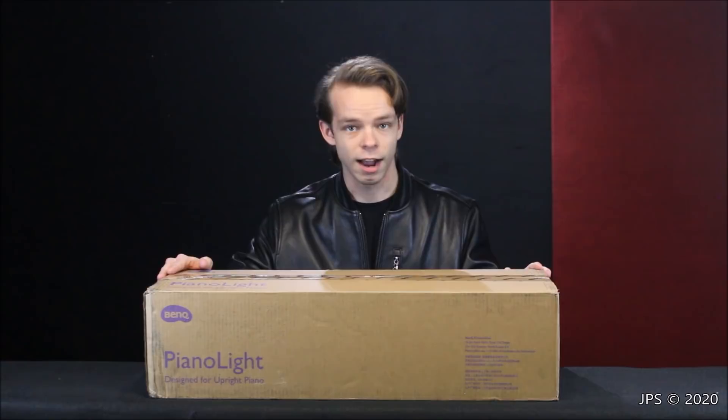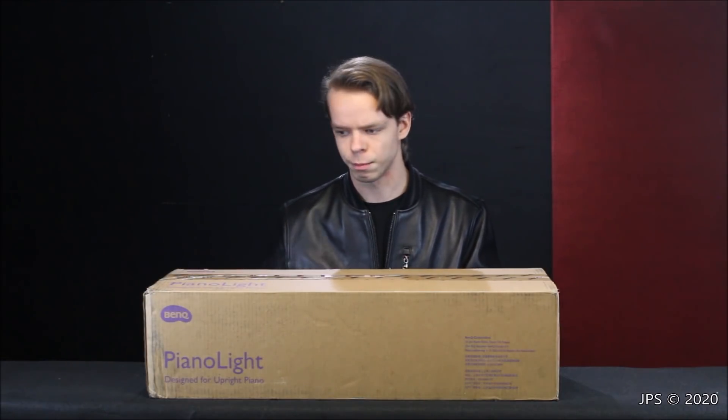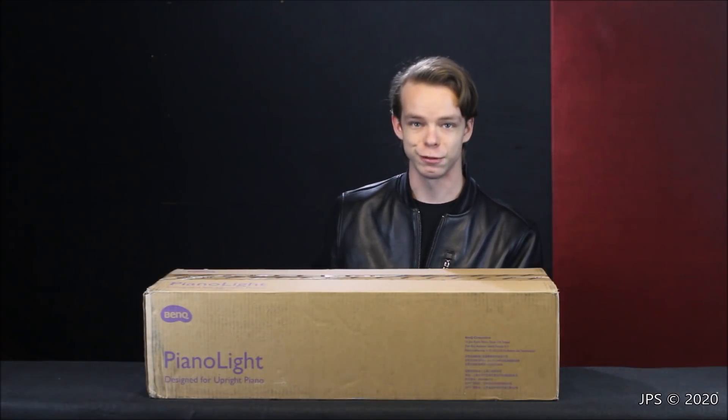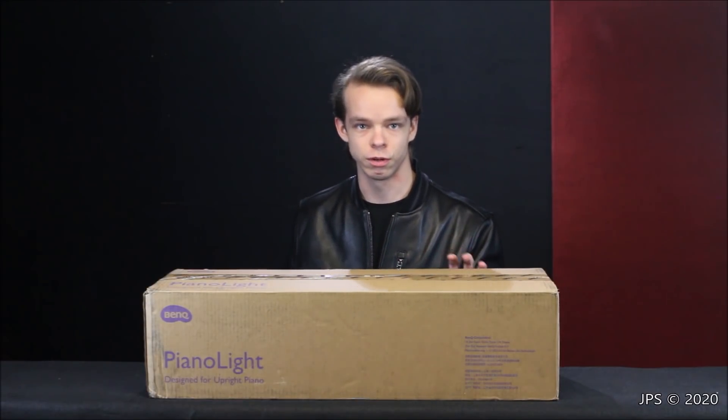This I believe is their first piano lamp and it's actually a very high-end lamp. When you look online you'll often see piano lamps advertised for upwards of $200, and many of these are simply high quality build quality lamps designed for piano. This one is a high quality lamp designed for piano that also has a number of cool tech features that many of those other lamps might not have. In the description there's going to be a link to BenQ's website about this product and also an Amazon link if you're interested in purchasing one.